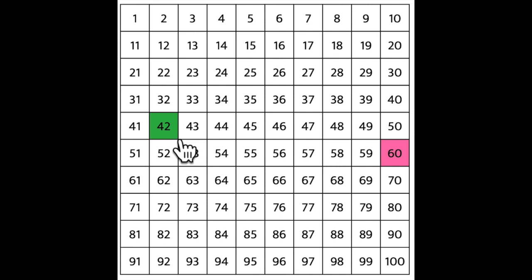If you're ready to check, you should have said: 42, 43, 44, 45, 46, 47, 48, 49, 50, 51, 52, 53, 54, 55, 56, 57, 58, 59, 60. And that's it. That's how you use a 100's chart to count up from any number.